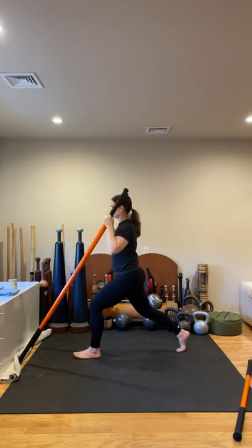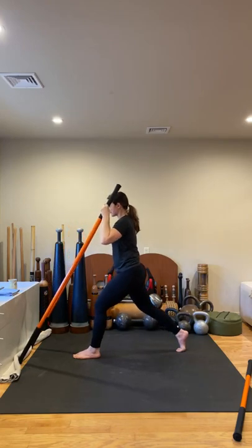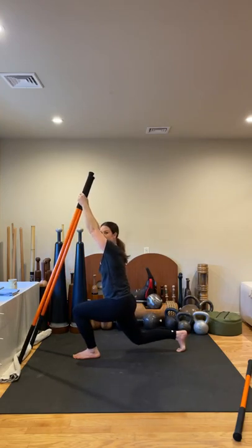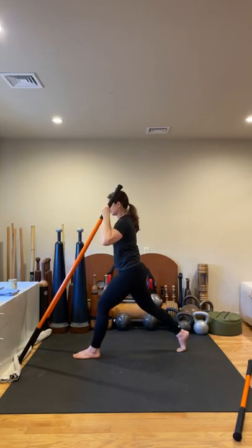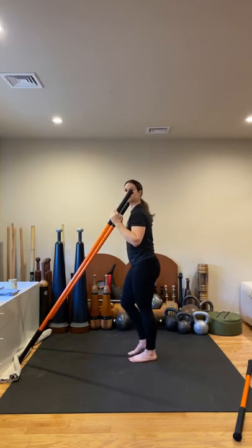Two more — inhale, exhale, drive those arms upward, keep pushing down into the sticks, pull. We got one more — inhale, exhale, lower into your lunge. Hover that back knee off the floor, push down into the sticks, hold four counts: hold one, two, three, on four. Slowly rise and draw the elbows in. Take a moment, step back, shake it out.